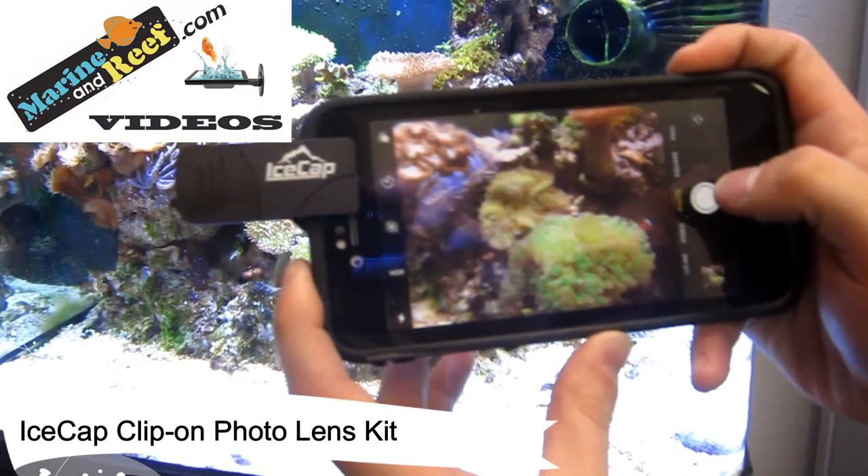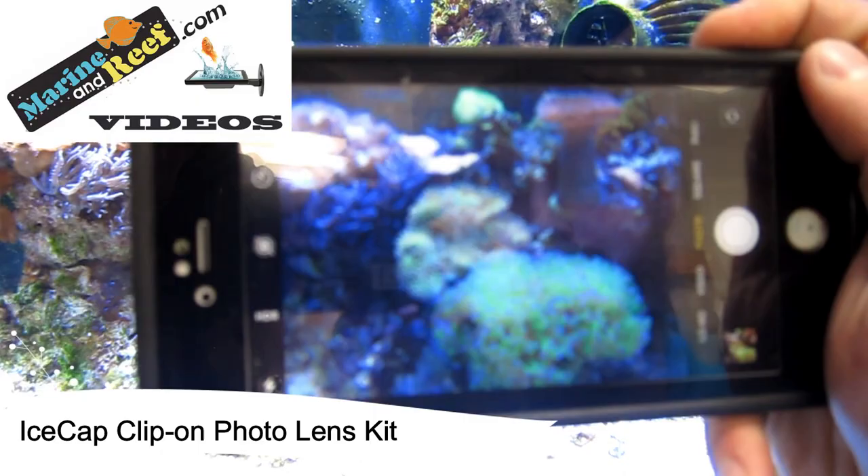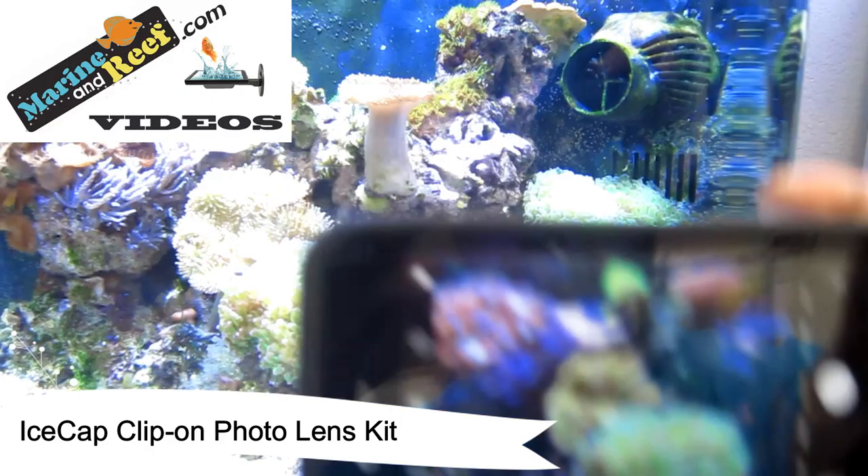When you go over to the aquarium, you simply just point and take the photos that you'd normally take. And you can see how if I remove this, it immediately looks far more blue, and it's actually not quite what things look like in real life.